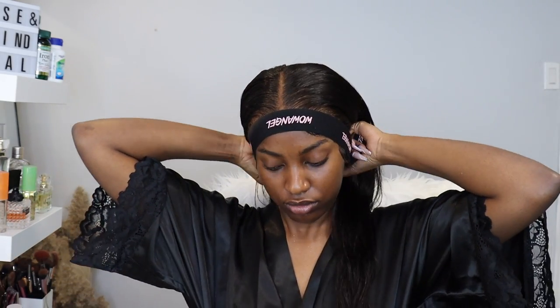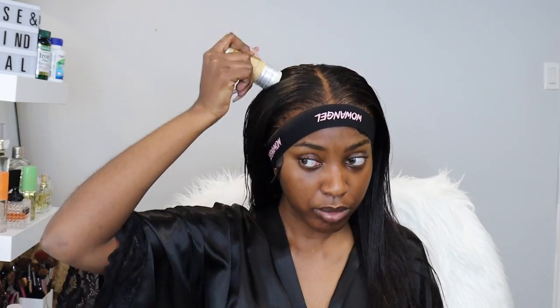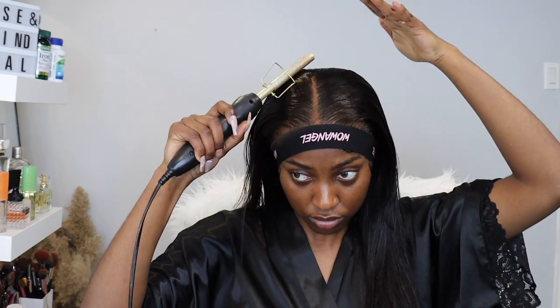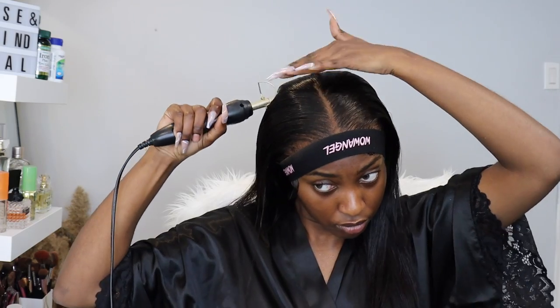Now we're spraying some sprays on there to make it blend even further, then putting my melt band back on. Let me talk about shedding and tangling — when I first got this wig I wasn't getting a lot of shedding, just a few strands here and there. I'm getting a little more shedding now but it's not crazy — still okay, not too bad. With tangling, the wig wasn't tangly at first, but the back is where it tangles the most right now. All the products will be linked in my description box.